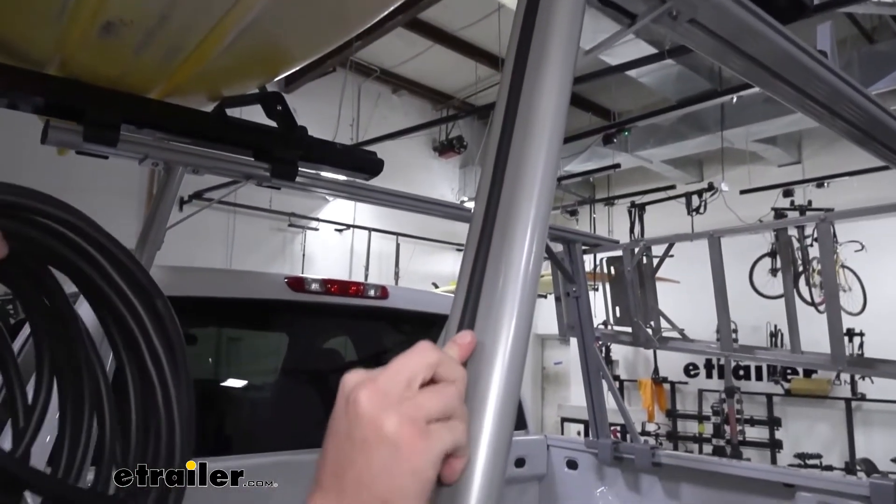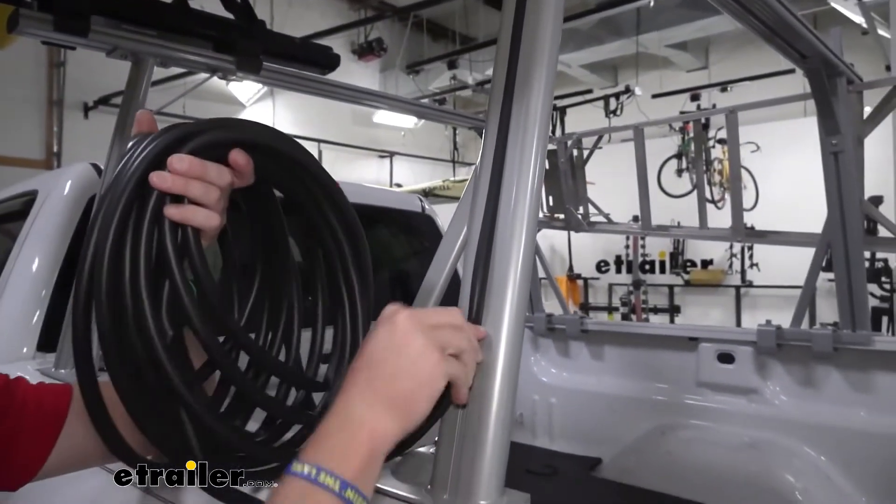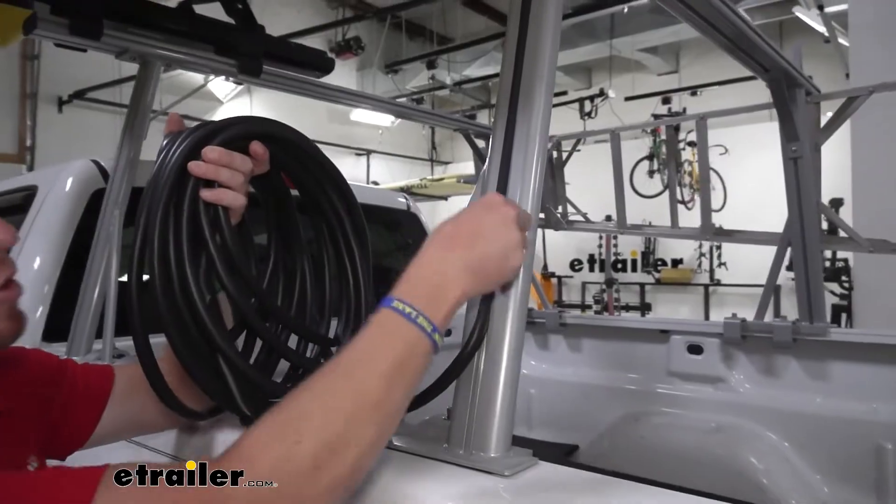This will just cut down on that wind noise, and you can always take it out really quickly if you needed to use the t-slots for an accessory.